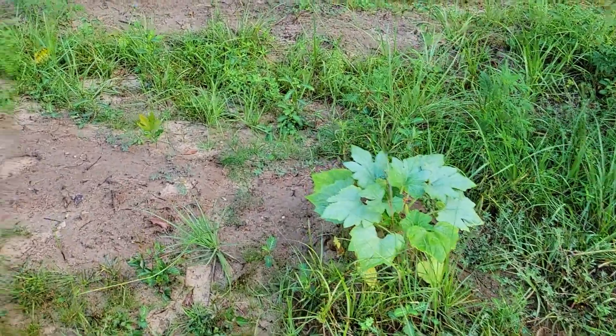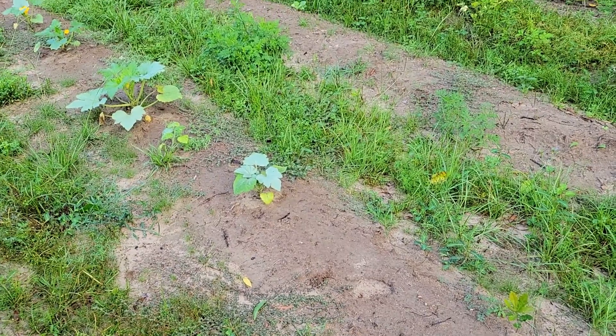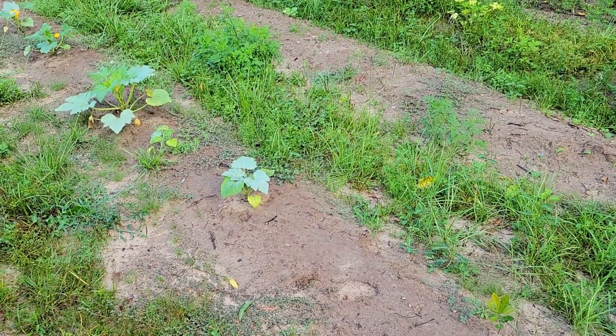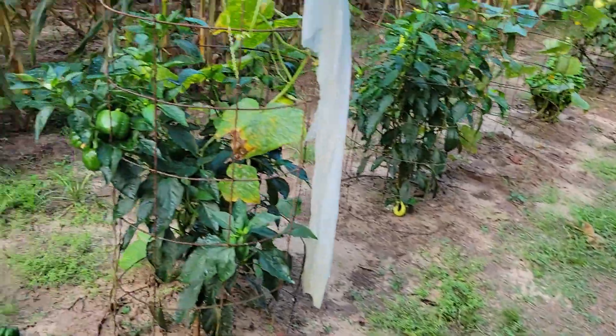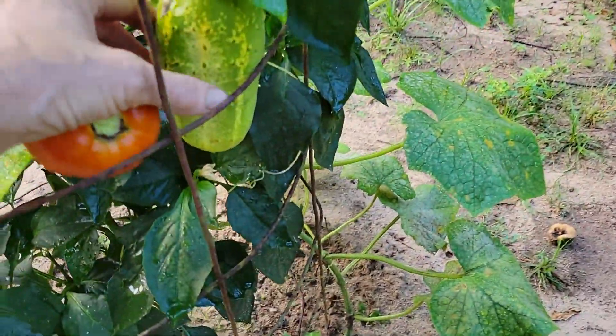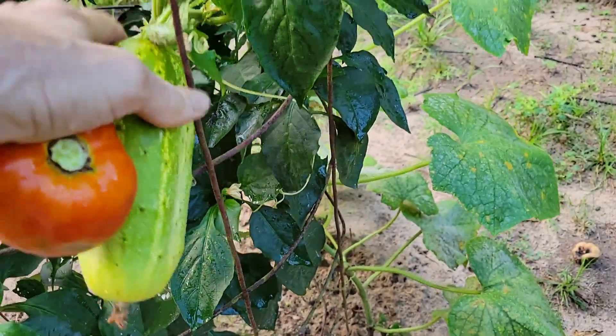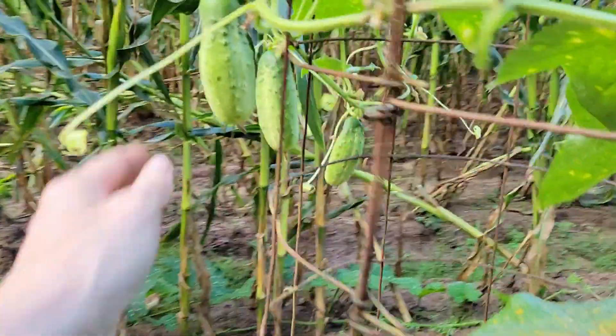We've got some squash Danny planted — they're not doing very well, no electroculture, no nothing, the heat's got them. The cucumbers I planted late — I did not come out yesterday and it rained, and these things get huge.